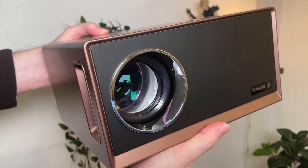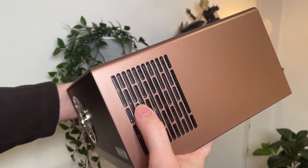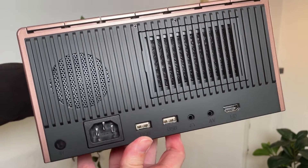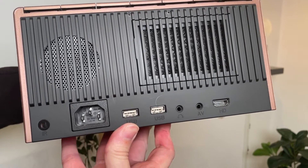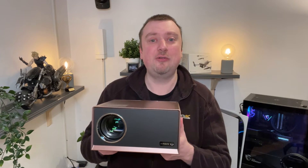The projector itself has a nice large lens, and it does produce a decent image as I'm going to show you. You get a brightness of 550 lumens, so you'll want to make sure you're in a darkened room ideally when using this. There is plenty of ventilation around the sides, and on the back there are two USB connections and an HDMI connection. You can use the USB connections to install a memory stick, allowing you to play media directly — whether that be movies, music, or family photos.